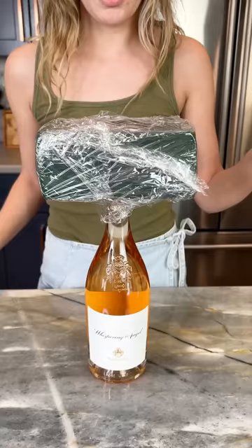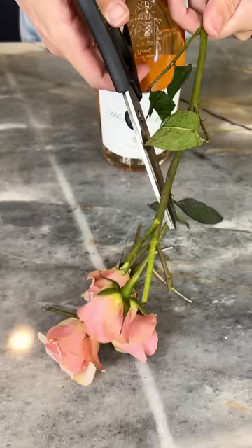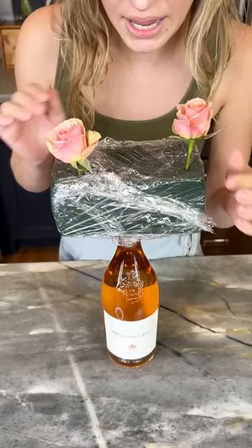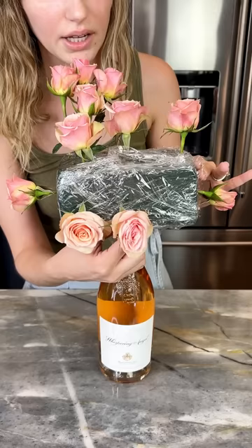Now for the fun part — grab whatever flowers you prefer and cut them at an angle, just like this. These little blooms don't need to be super long. Grab your cute little roses and stuff them right into that floral block. We want them to be different heights because that adds great dimension. Put some on the sides — this is like defying gravity!